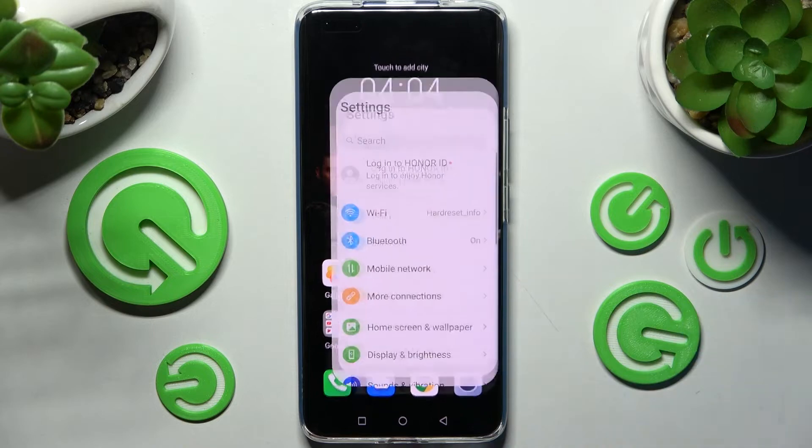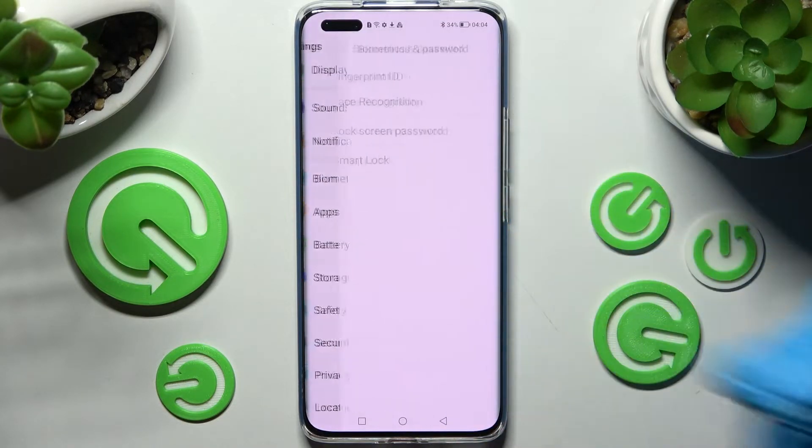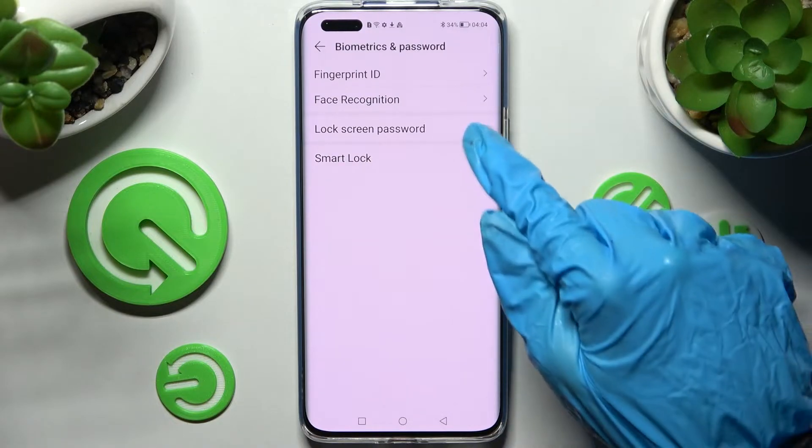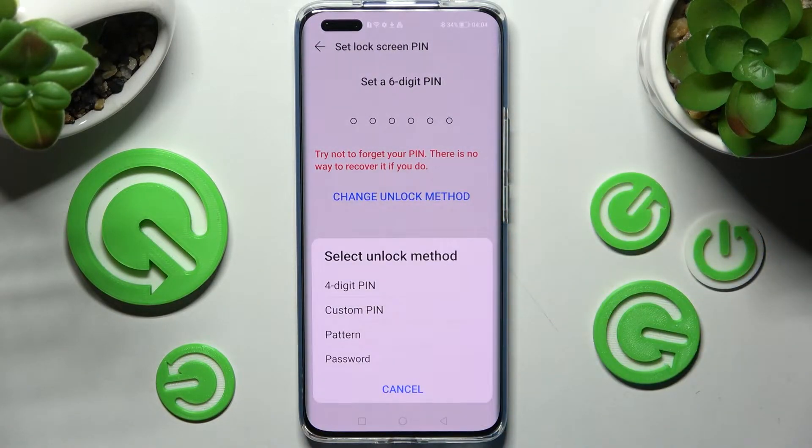Begin with opening settings and scrolling down right away. Now you need to click on biometrics and password and click on lock screen password. After that click on change unlock method and pick the best one for you.